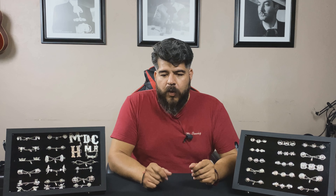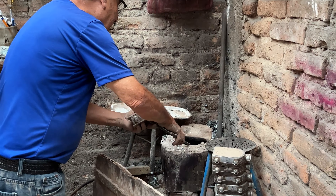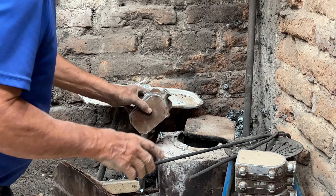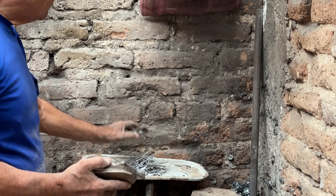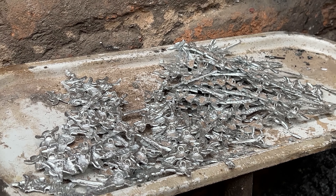The next type of botonadura we're going to talk about is the botonadura vaciada — the die-cast molded botonadura — where you melt the metal, put it in a mold, and take it out. It does require a lot more metal and a lot more time and work. It is also more expensive because it requires more metal, but the final product looks a lot more beautiful.